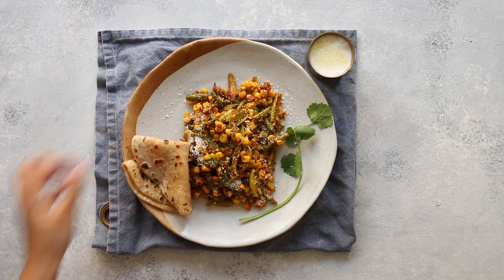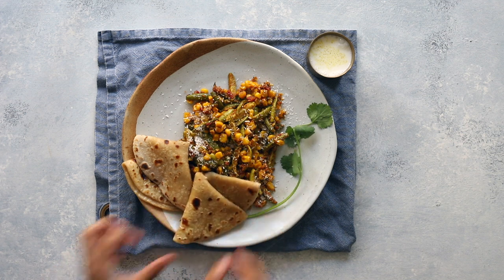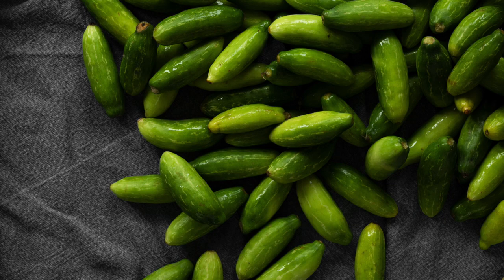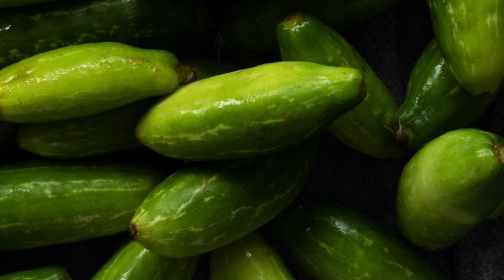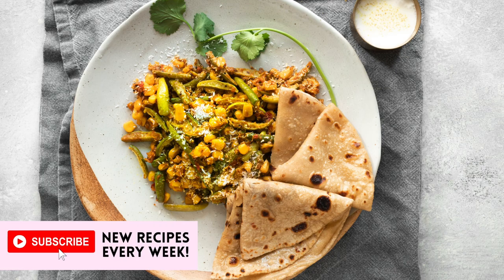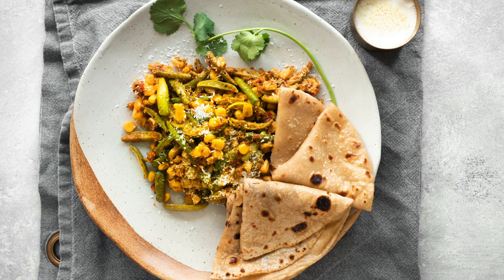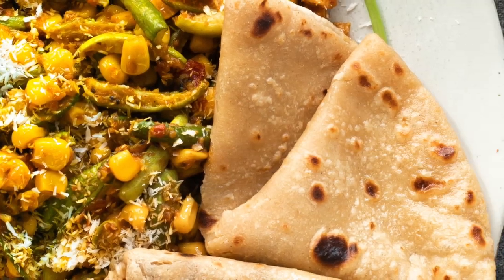Serve this simple weeknight curry with fulka, roti or rice. I hope you enjoy this simple but unique vegetable curry — my family absolutely adore it. So next time you see these cute little dindura in the shop, don't be afraid to pick them up and give this a go. If you like my videos and want more Indian vegetarian comfort food recipes, please subscribe to my channel. I upload new videos every week — hit the bell icon and you'll be the first to know whenever a new one is posted. Thanks for watching, see you next time with a new recipe.